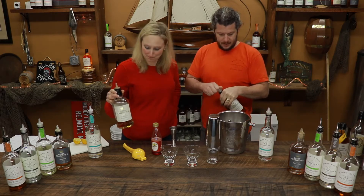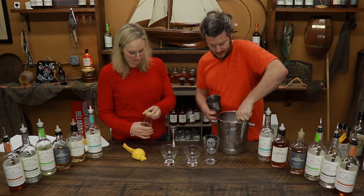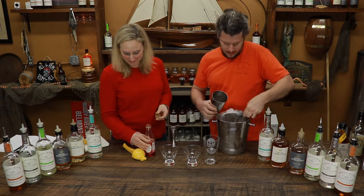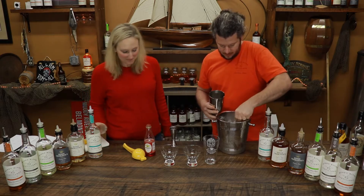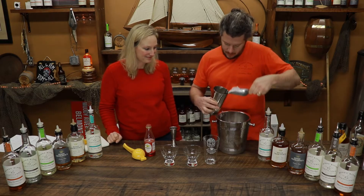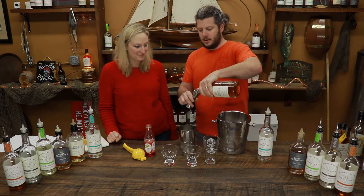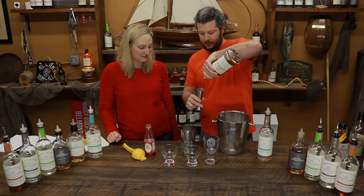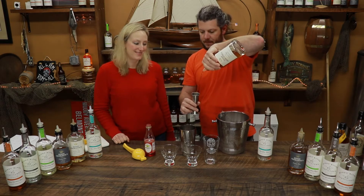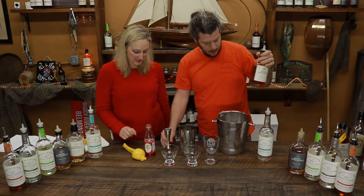To start, we're going to take a shaker and put some ice in it. Then we're going to add some rum. For this drink we're going to need four ounces of Queen Charlotte's Reserve — that's two ounces per person, since we're making this for two.